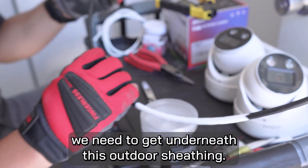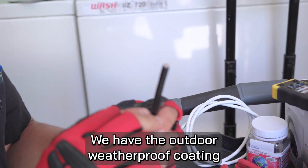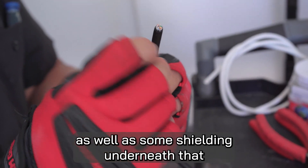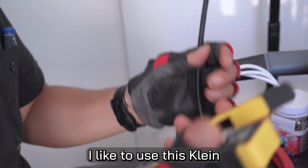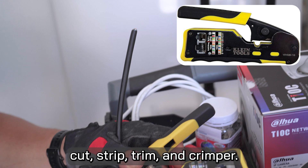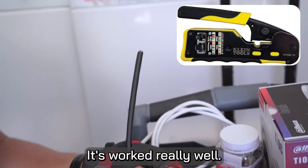First thing we're going to do is get underneath this outdoor sheathing. We have the outdoor weatherproof coating as well as some shielding underneath that, a moisture resistant layer, and then the actual wire. I like to use this Klein cut, strip, trim, and crimper.